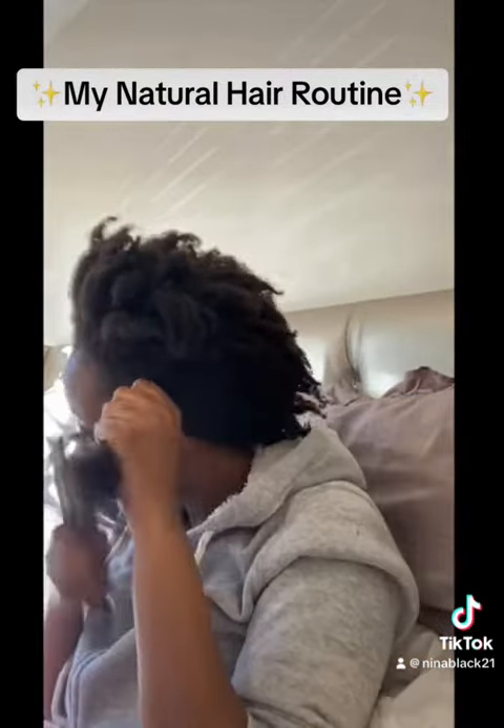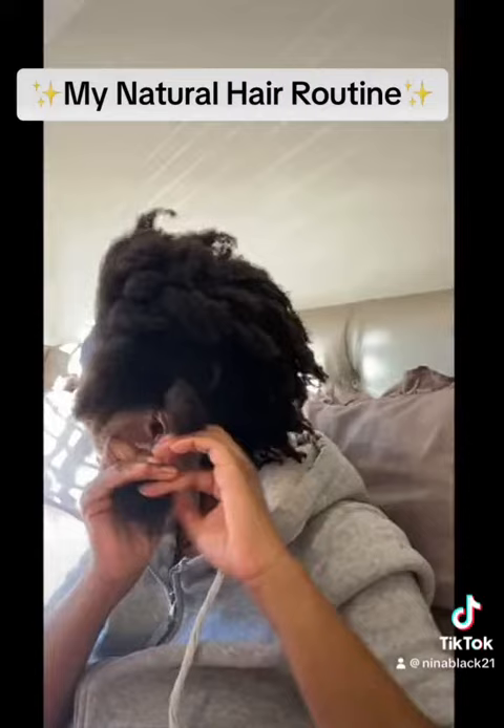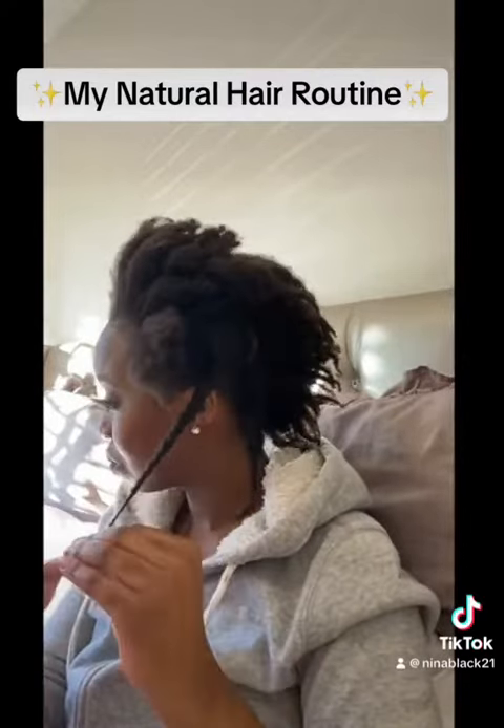Today we're using the Stalky Lovely Detailer Spray for the knots in my hair. We had wash day and we let it dry a little bit in a towel. So while it's still damp, I sprayed the Detailer Spray all over my hair.